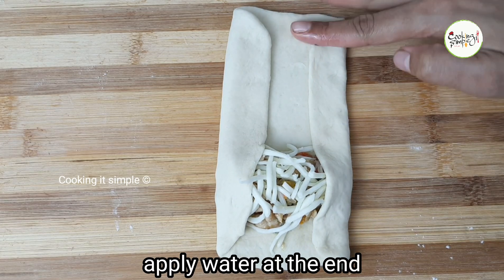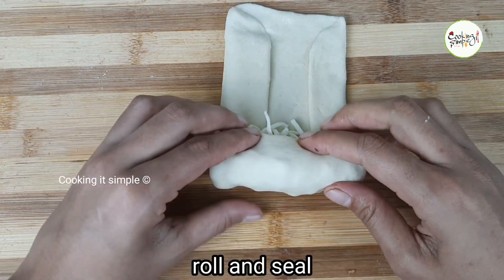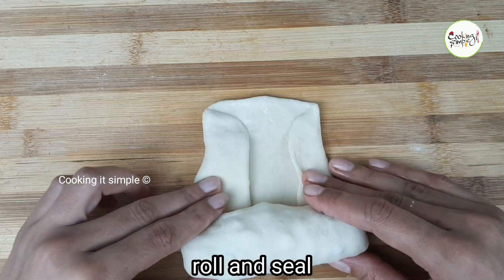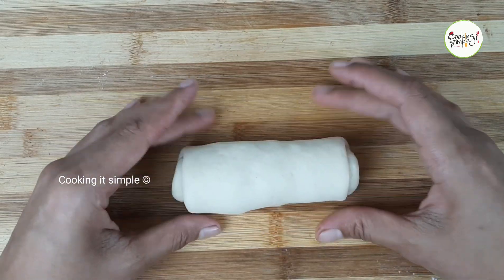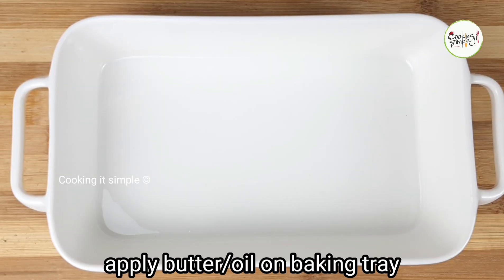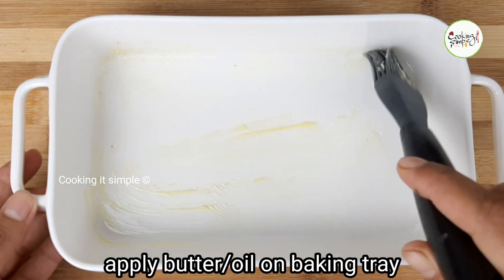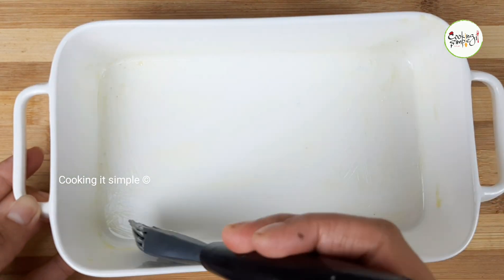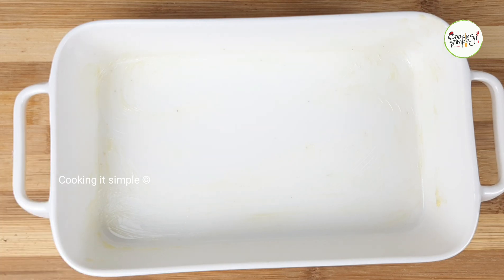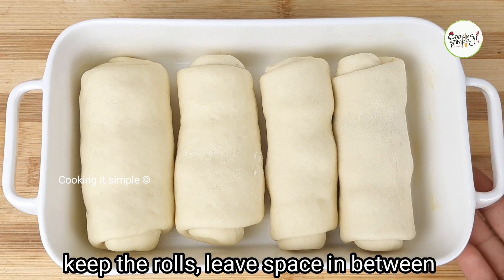Now add a little bit more cheese and then roll it up tightly, placing it in the tray. You can use a small aluminum tray. I have a brush here — apply a little oil or egg wash on top for a glaze.